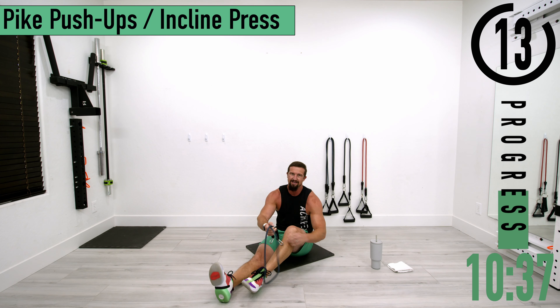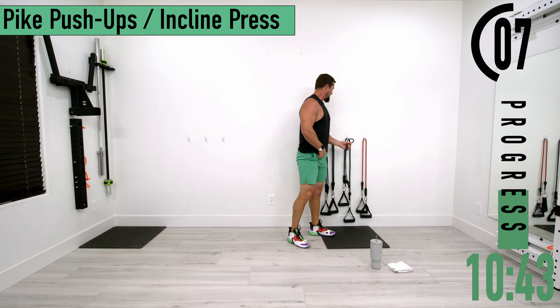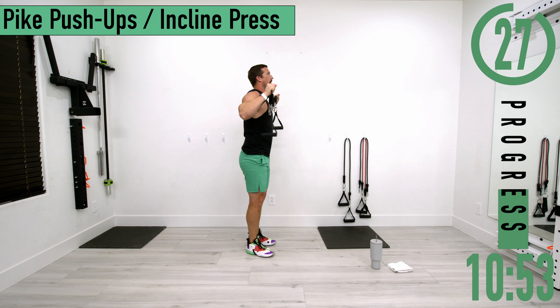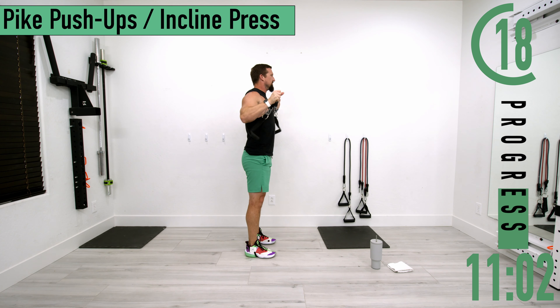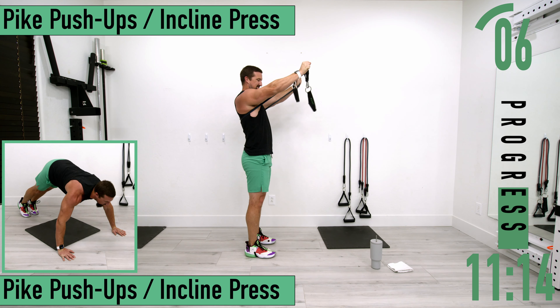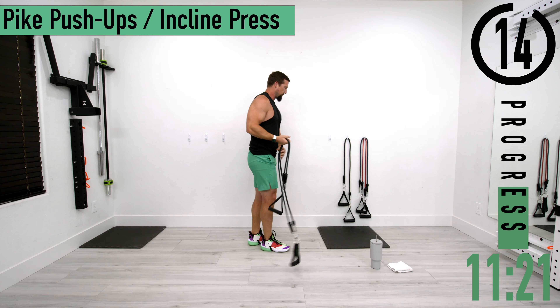Next up is incline press or pike push-ups. For pike push-ups, your butt is in the air. For incline press with bands behind the back, you're pushing up towards your head. Pushing up, coming down. Don't forget to breathe.